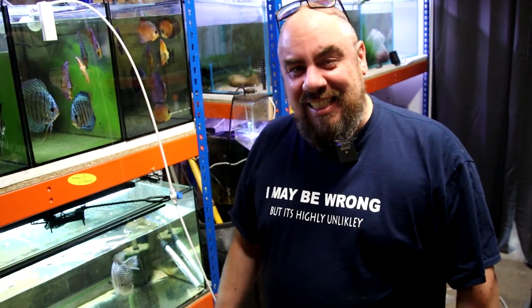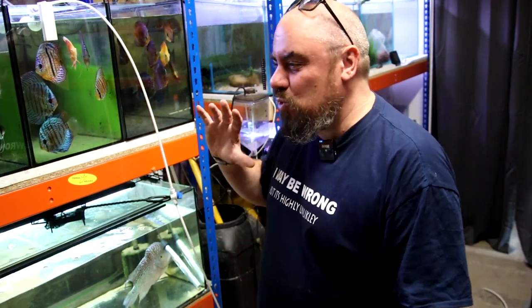Hello everybody, welcome back to the channel, nice to see you again. Today we're back in the fish room, I'm doing a few jobs, so I thought I'd show you around and talk about what I'm doing.